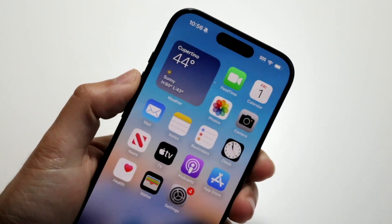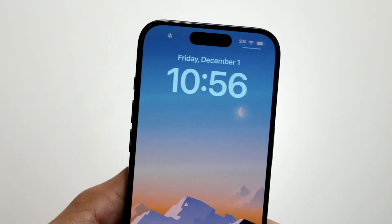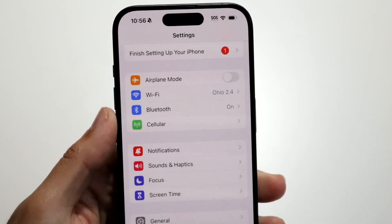If that's still not working, you can try restarting your phone. Hold down the buttons you normally would to restart it, swipe to restart, and that could probably end up fixing it too.